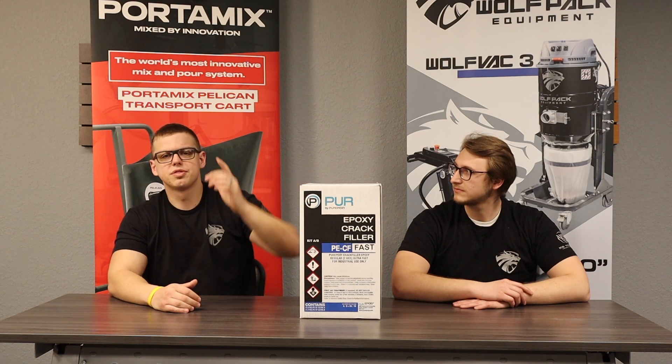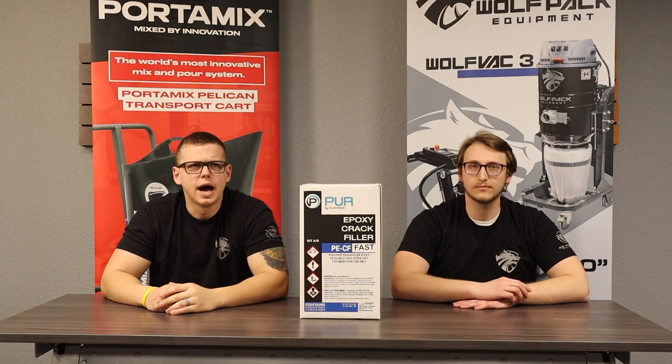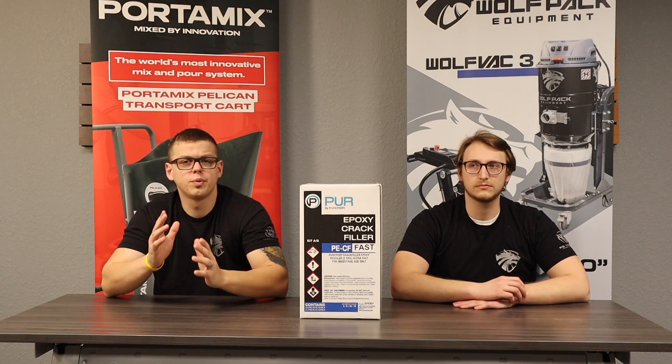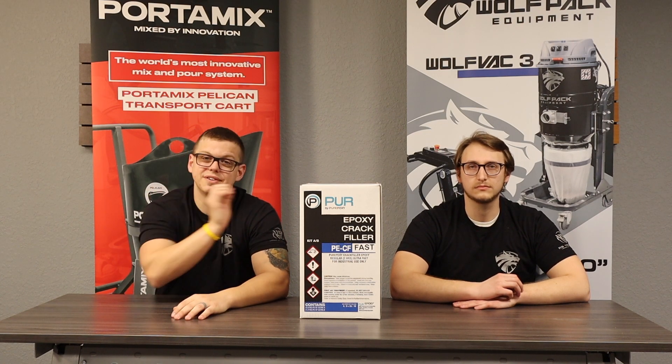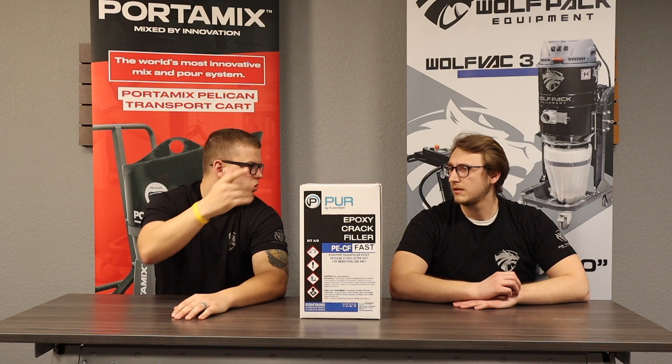This product is going to be a thicker consistency, a lot similar to like a putty. There is a polyurea crack repair that we sell that is a one-to-one ratio and is a very low viscosity product. This is different. Why don't you tell them a little bit about the sorts of fractures and things they use to repair with this product?